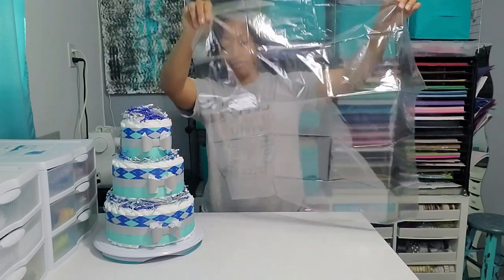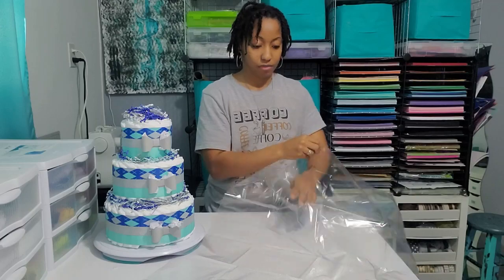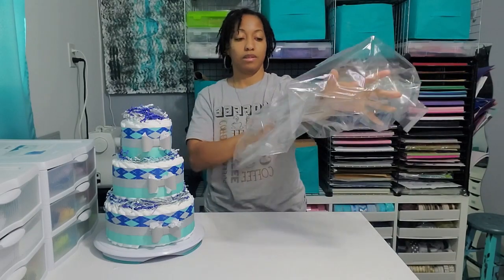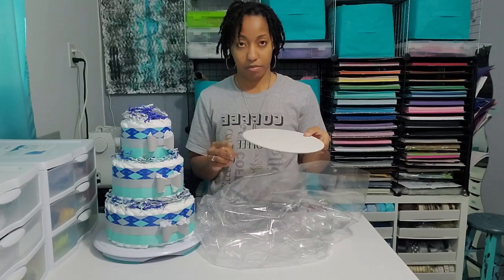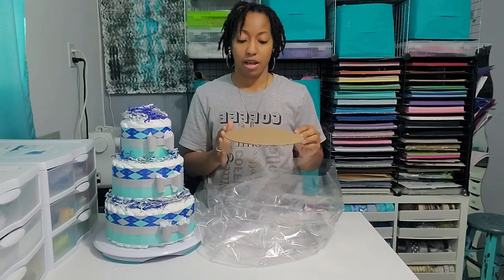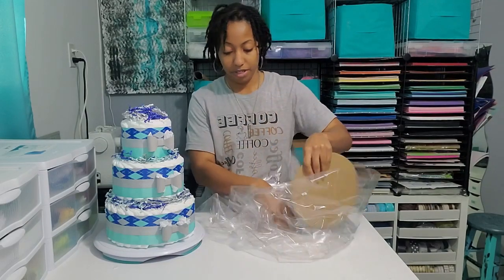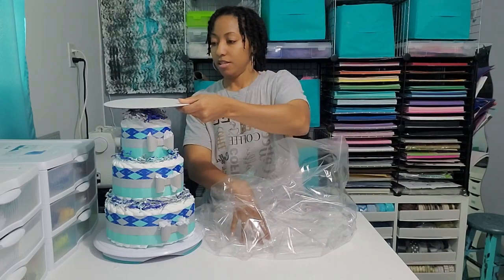These are pretty big and they fit my tiers very nicely. I got these little circles — they're cake boards. You can get them from craft stores like Michael's, or I got mine from Paper Mart because I can get them in bulk. These are, I think, 10-inch circles.